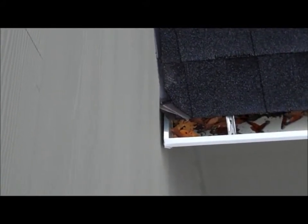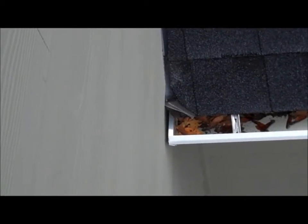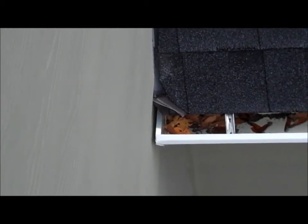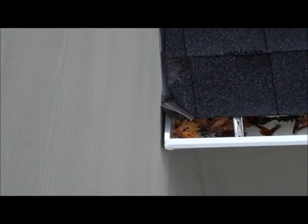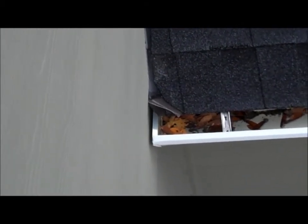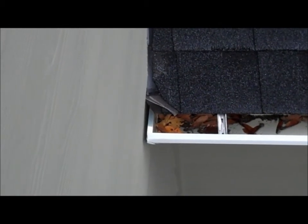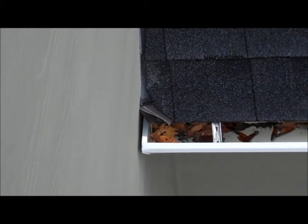That's called kick-out flashing. And that helps make sure that the water running down the roof and down the wall gets directed into the gutter and doesn't get directed into the siding and potentially run where we don't want it to run. So if your inspector ever comments about the lack of kick-out flashing, this is what he's talking about. Simple thing to do — should be a normal part of putting a roof on the house, but some people don't do it. This is a sign of a proper installation, or at least this aspect of the roof and the roof flashing is properly installed.